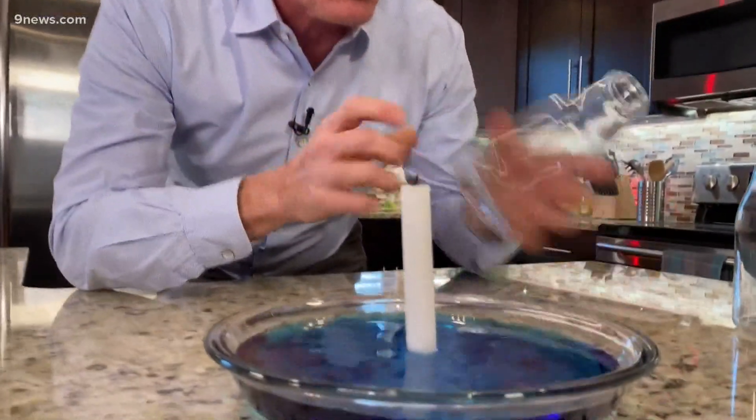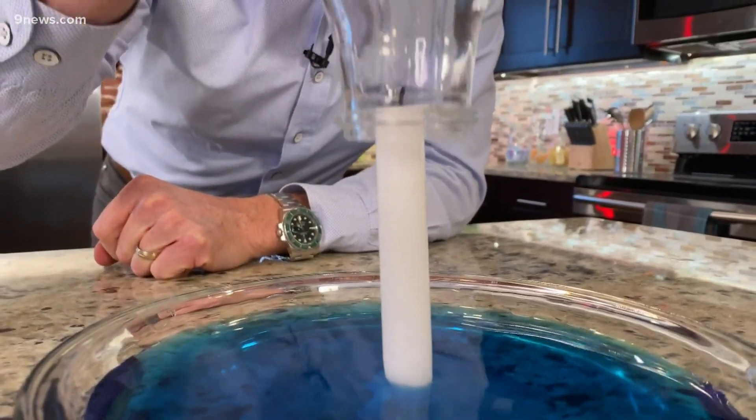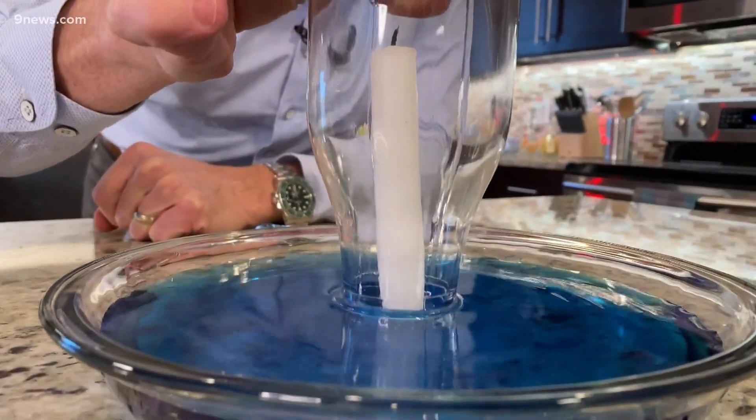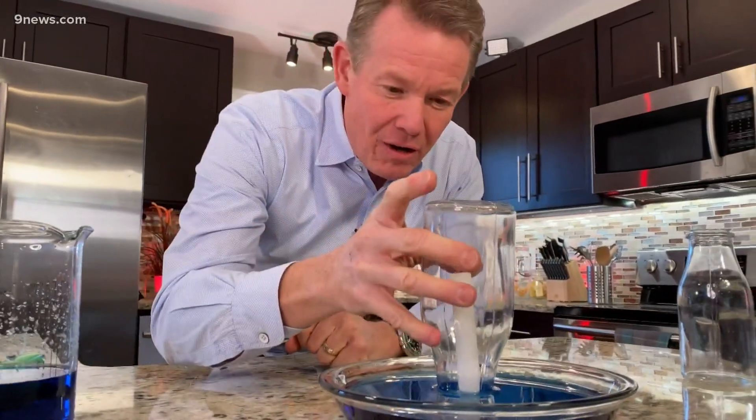Watch what happens first. We take one of the juice bottles, turn it upside down, and I want you to predict what's going to happen. If you said nothing, you are absolutely correct, because there's really nothing to happen. Notice the water stays right there — nothing is going on at all.